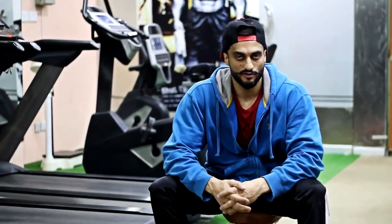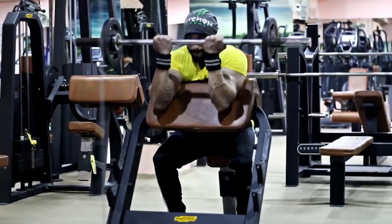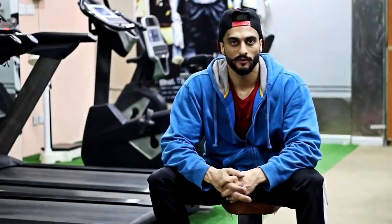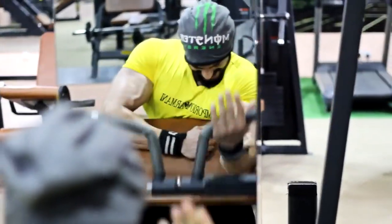The second exercise will be Preacher's Curl. We will use free weights on the free bench, and we will also use the machine for sets.